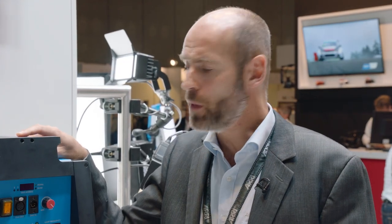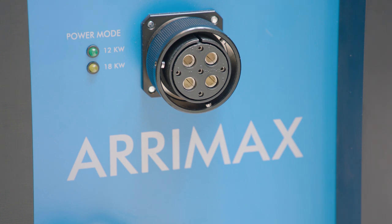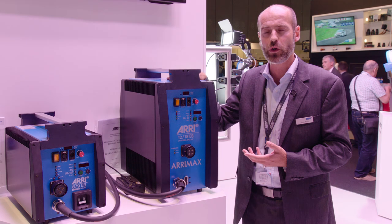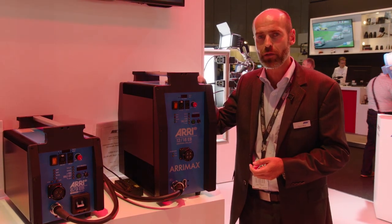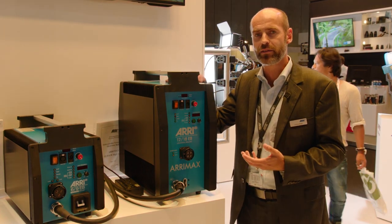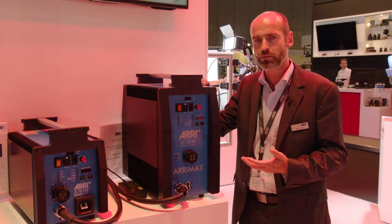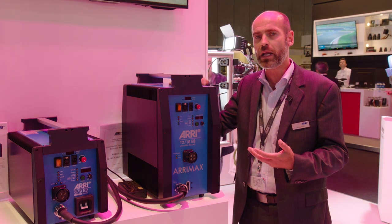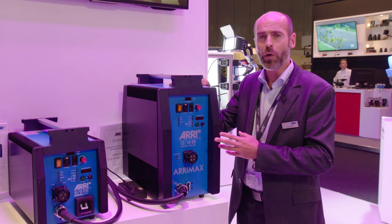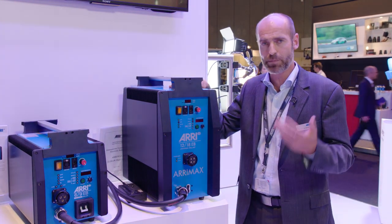At NAB a couple of months ago, we showed for the first time the all-new EB-1218. What's new about it is that it has a high-speed capability. That was missing in our portfolio since we introduced the ARRI Max back in 2005. High-speed really took up a lot, and I really mean high frame rates — up to 1,000, 2,000, or even 3,000 frames per second. Now with the ARRI ballast EB-1218 high-speed, this is the first time it's possible.